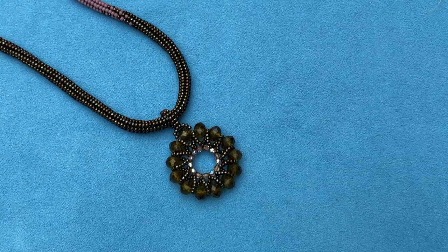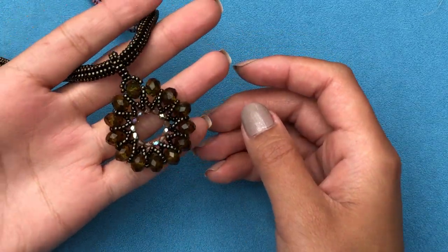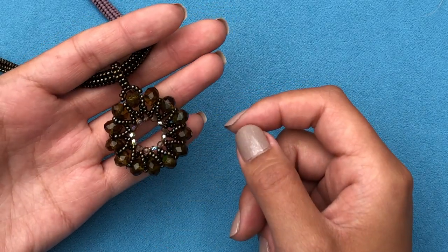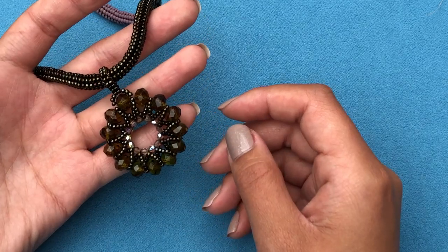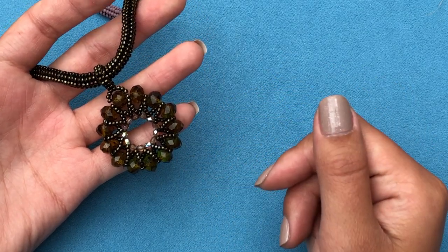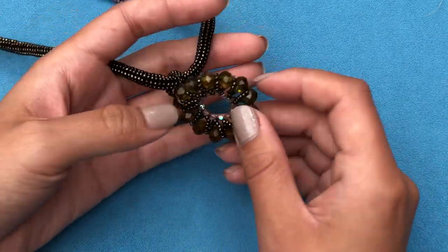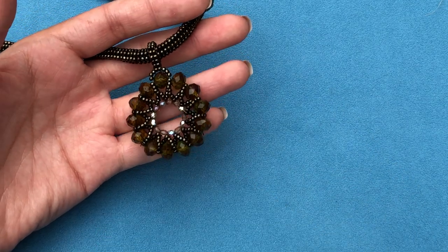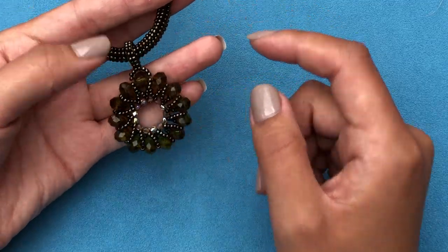Hello everyone and welcome to my channel. Today we're going to continue our project long necklace and we're going to do this Queen Victoria pendant. I just came up with this and before I forget how I did it, I wanted to make a tutorial. It's quite easy — it's a spiral stitch and we just turn it into a circle. I was actually aiming for completely different stuff, but you never know what you end up with when working on designs.